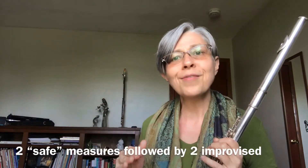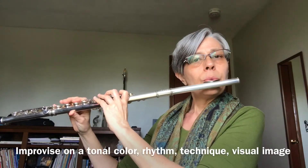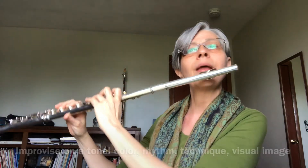Just messing around, noodling around, seeing what comes out. Another alternative would be to just go free. If what starts to come out sounds like a piece that you've practiced before, that's okay — you're using that as inspiration, then just change directions. I'd really love to hear your experience this week with improvisation. Have a great week!